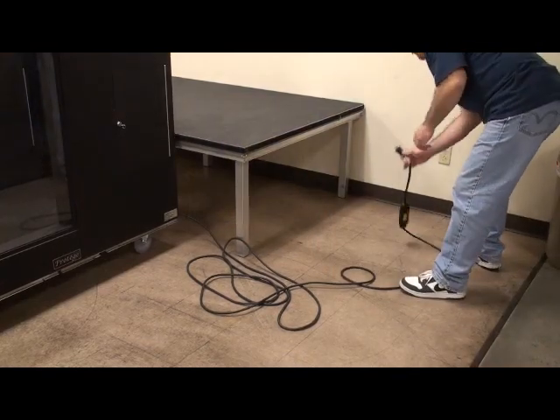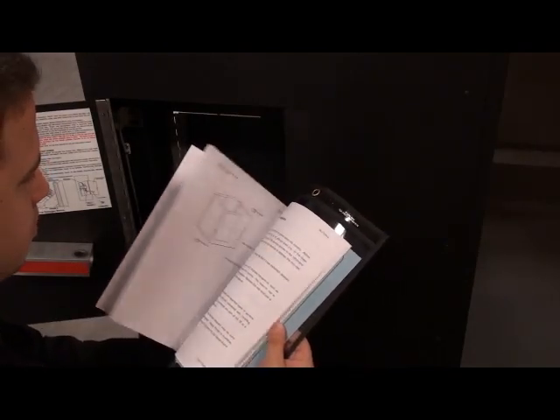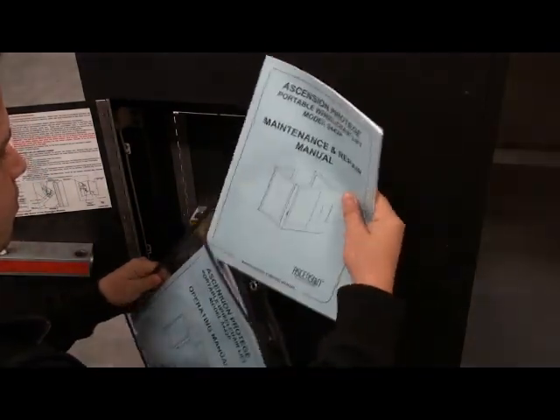If the lift still fails to operate, unplug the unit and consult the complete troubleshooting section in your maintenance and repair manual. If the problem cannot be resolved with the help of the maintenance and repair manual, call Ascension.